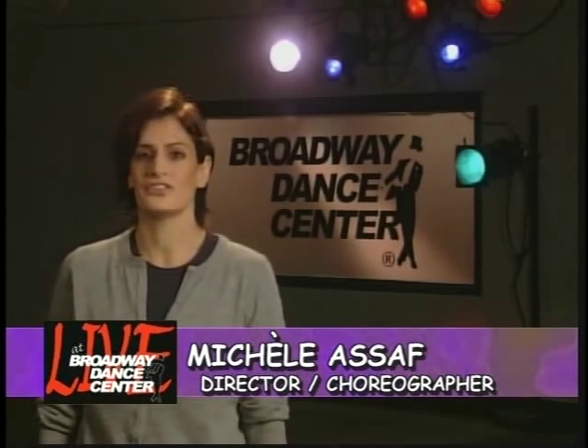Hi, I'm Michelle Asoff. I work as a director, choreographer, and as a teacher at the Broadway Dance Center in New York City. Today I'm going to introduce you to a technique of stretching that has changed and elongated my career, as well as the career of many dancers I've trained nationally and internationally. It's called active, isolated flexibility. I was trained by Jim and Phil Wharton, who are with us here today, live at Broadway Dance Center.